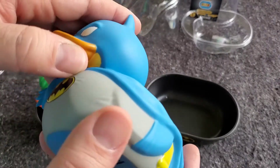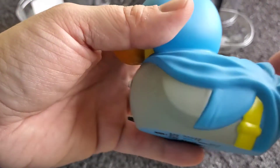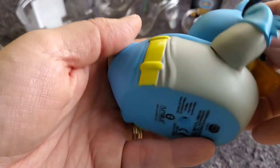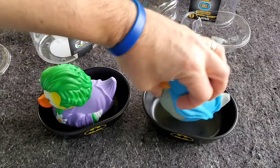Very fun and well painted. The colors on this are vibrant. We'll look at the Joker in a minute — very fun detailing on these Cosplaying Ducks. Let's take a look at the Joker.